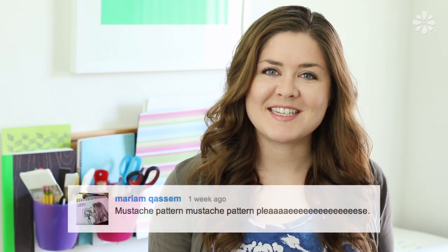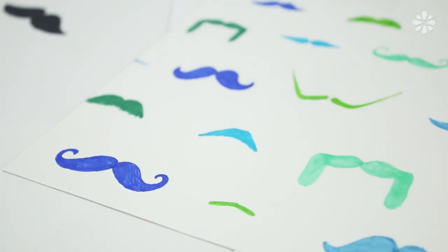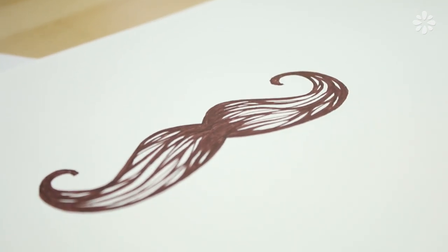Hello! Maryam recently suggested a mustache pattern tutorial, and I thought this would be great for Father's Day coming up, or great for anyone who just likes mustaches. Whatever the occasion, these are easy to make once you learn the different styles, and you can pretty much apply a mustache design on any project.